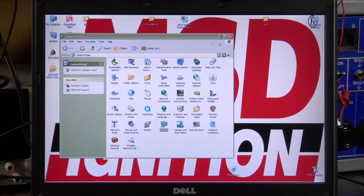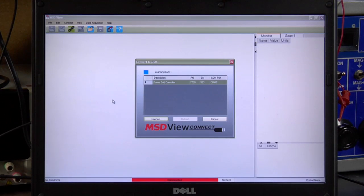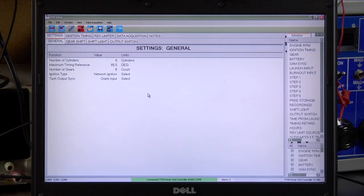Now if you exit out of all this you should be able to go to MSD View again. Once you restart, View will automatically recognize the power grid. If you have any trouble with your MSD power grid system or any other systems, you're always welcome to call our tech hotline or find us on the web.